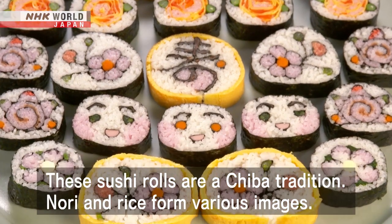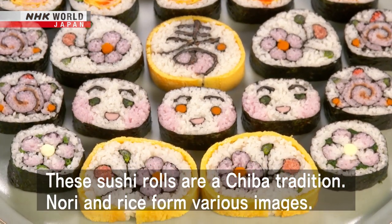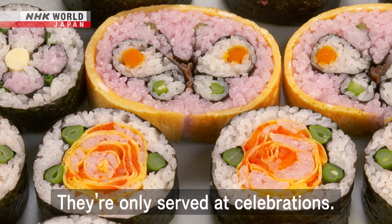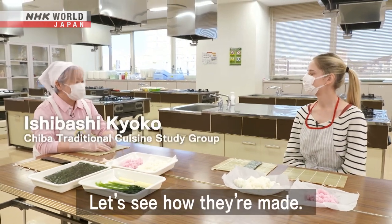Nori and rice form various images. They're only served at celebrations. Let's see how they're made.